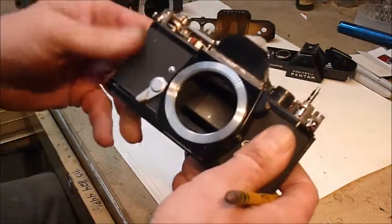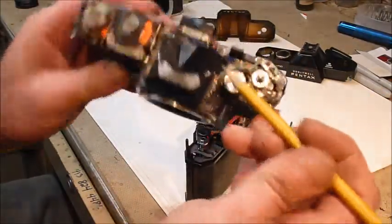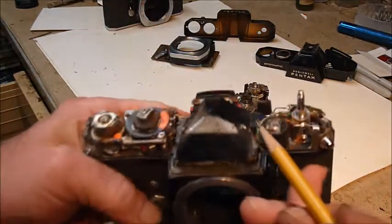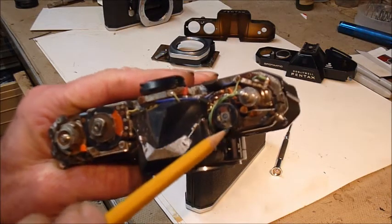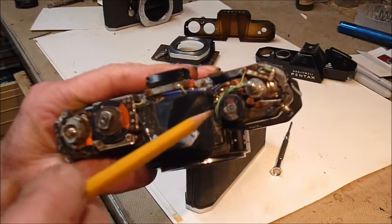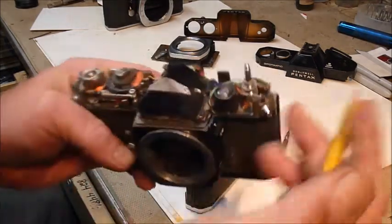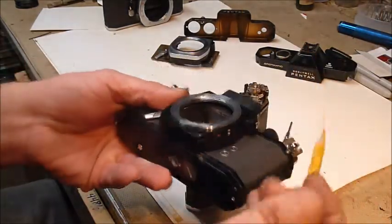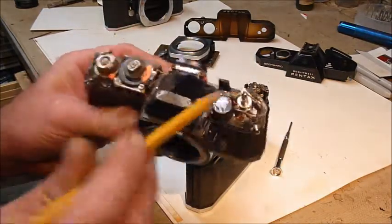This one has a couple extra gadgets in it. If you can see, you can see the works in here — the thing that actually makes the light meter needle move: coil, armature, and it makes the needle move. I don't know that that's serviceable or that it would even be worth it.